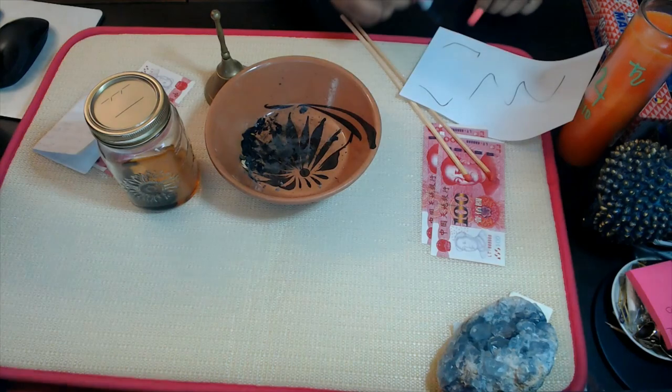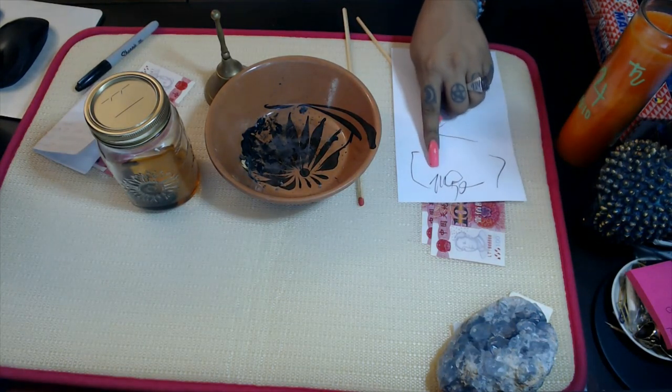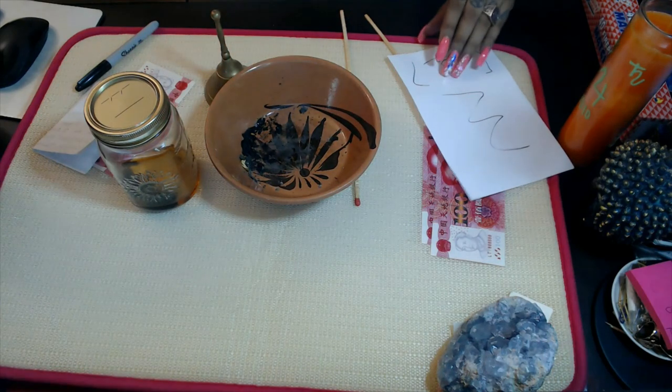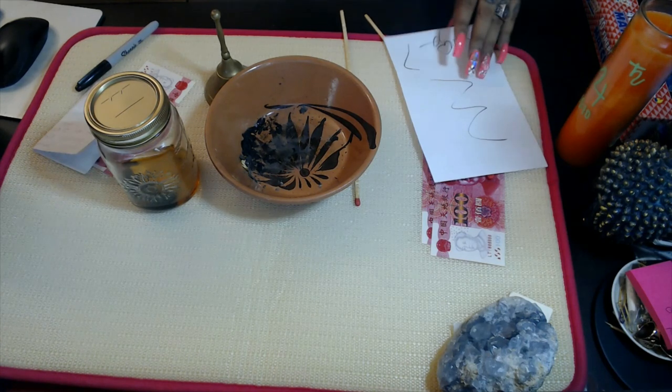Once you've written down your petition, at the bottom you're going to sign it. But before signing, you're going to write down something you're willing to offer the spirit. For example, if you're asking for money and abundance, or wanting your partner to financially support you, you can put at the bottom something like: 'In return, I will be more loving, I will be loyal, I will be honest' — whatever you're wanting to offer. It is crucial and very important to honor that, because if you don't, the spell will be broken and you'll find yourself in a much worse situation. You must honor the spirits when giving an offering.